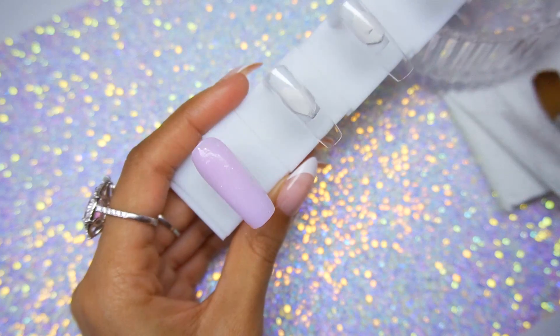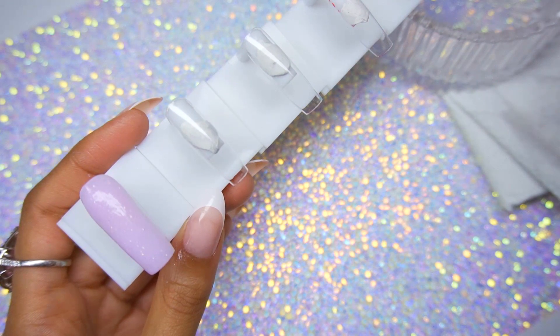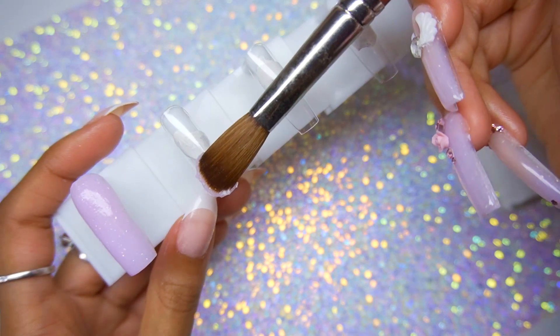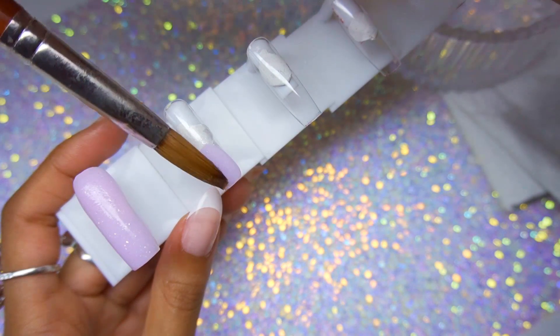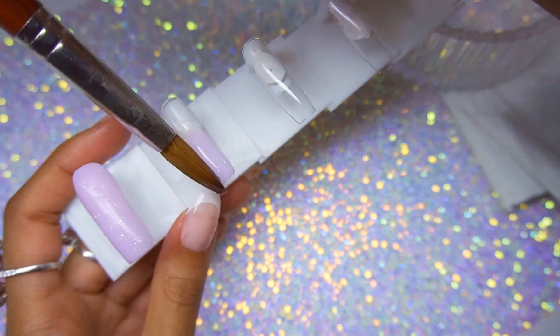I'm just applying this product all over my thumbnail. Basically we're going to do a mixture of fully solid lavender nails and some ombre lavender nails. For this ombre nail, I'm applying this bead to the very end of the nail and then blending it backwards.